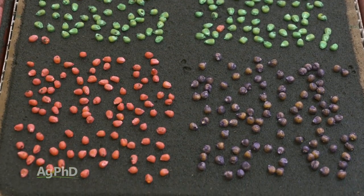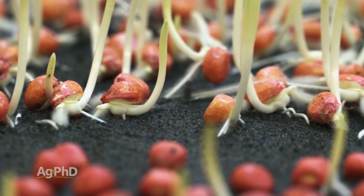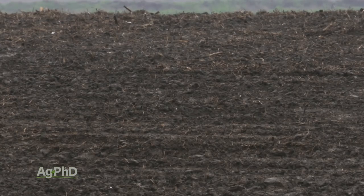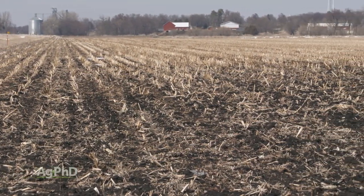What Brian's talking about here is running a saturated cold germ test on your seed. When you hear those words — saturated and cold — that's really been like the season we had in 2019. You may say you don't know if we'll have that season again, but it will be colder than a warm germ test and it's going to be saturated — there's going to be some moisture out in that soil in many cases.